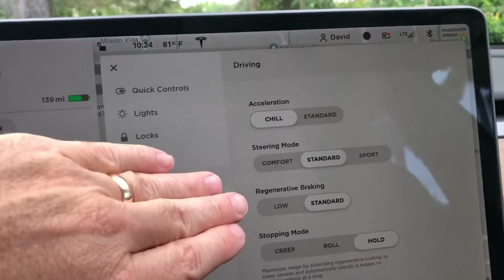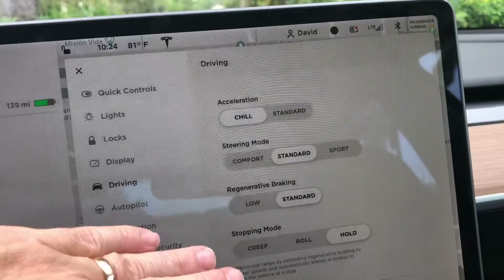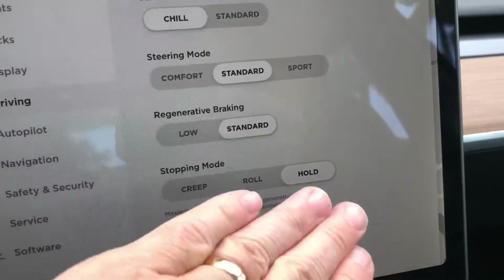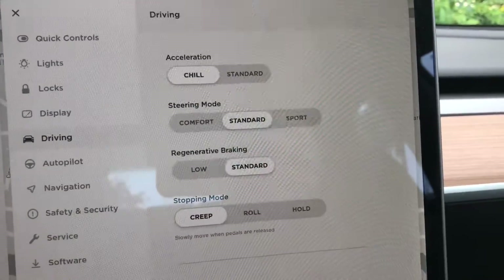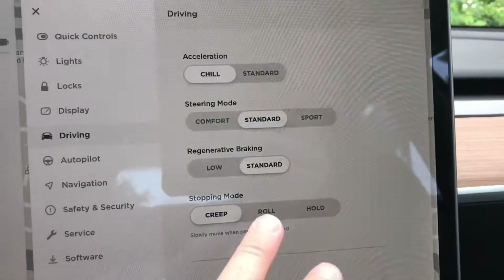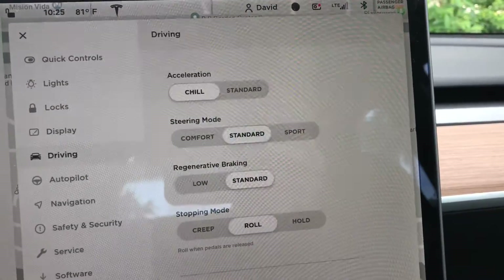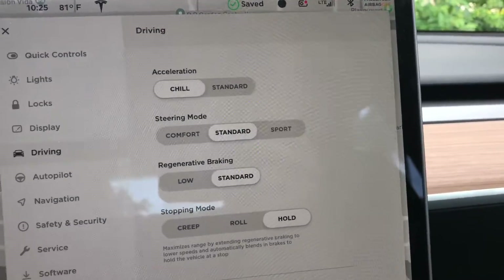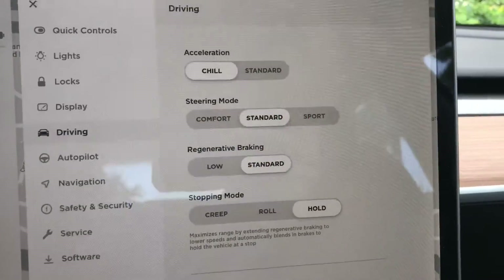Regenerative braking is still Standard and Low. I like Standard because I get the most out of the battery that way. Then you have three modes for Stopping Mode: Creep, Roll, and Hold. Creep is where the car slowly moves forward once the pedals are released. Roll is where the car rolls when the pedals are released. Hold mode is the one that maximizes your battery and enables true one-pedal driving — we're going to look at that in just a minute.